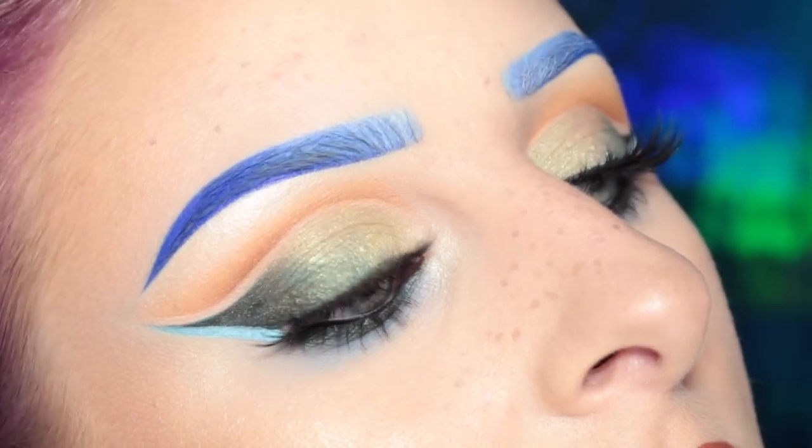Hey guys, welcome back to my channel. Today I recreated this eye look to show you guys how I got it. I did change my lip from the last clip of the video. Right now I'm wearing ABH Ashton, so I do have a shirt on. I just pulled it down so that I could get my decolletage in the shot. But if you'd like to see how I got this look using the Lime Crime Venus 2 palette, then please keep on watching.